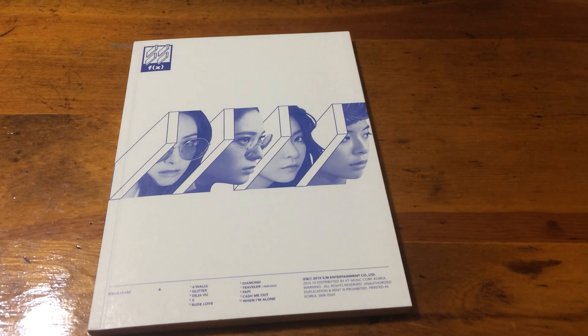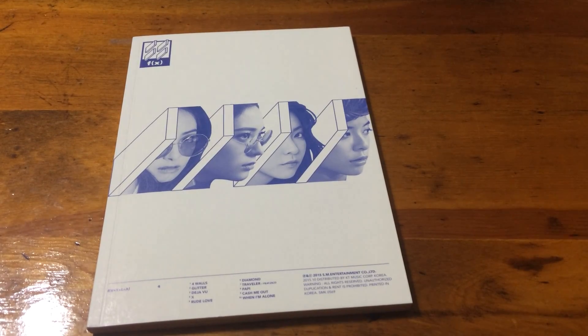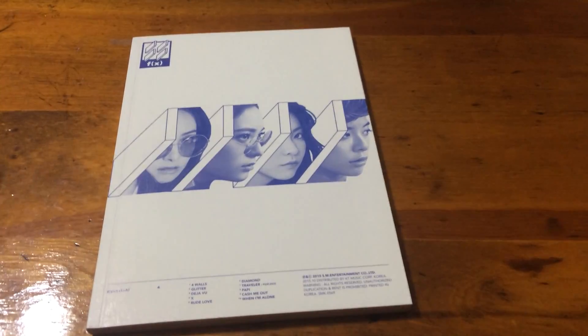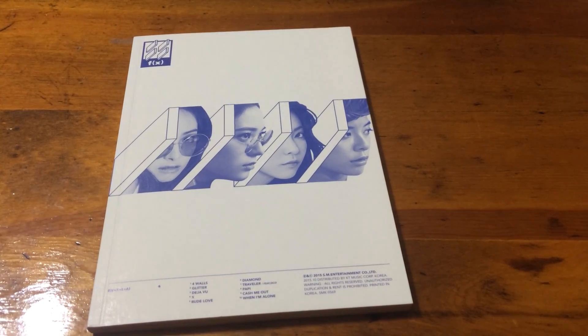Hi everyone, it's me Miranda. Today I'm going to be unboxing FX's fourth album Four Walls, and mine is the white version because I just preferred how the white one looks compared to the orange. I didn't like that shade of orange, so that's why I chose the white version.